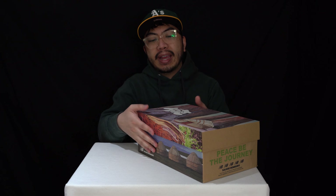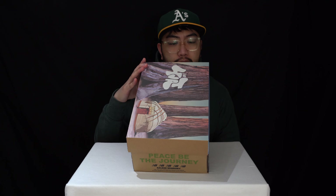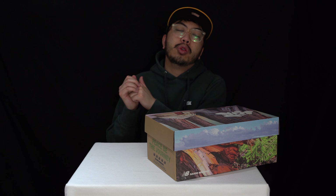Today we have a look at the New Balance Yurt 574s designed by Salehe Bembury. We got these in the forest green colorway in a UK size 7, which is a European 40.5 and a US men's 7.5. We have done a review of the grey versions of these Yurt 574s, so if you want to check that out feel free — but if you're here because you want to see the greens, you're in the right place.